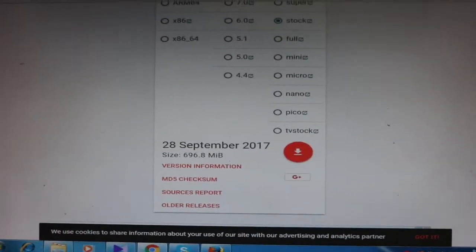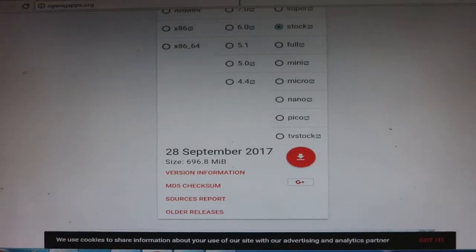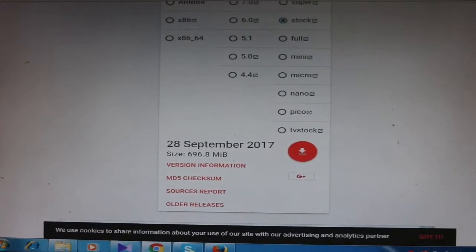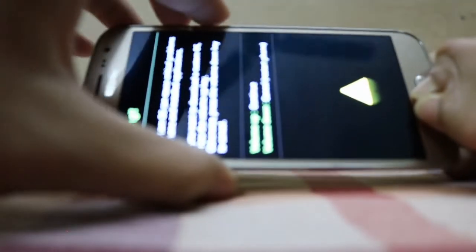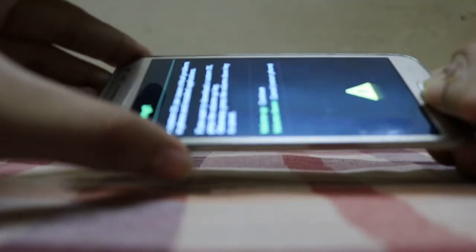I already downloaded it, so let's move to the installation process. Go to download mode by pressing the Volume Down button, Home button, and the Power button at the same time, then press the Volume Up button.